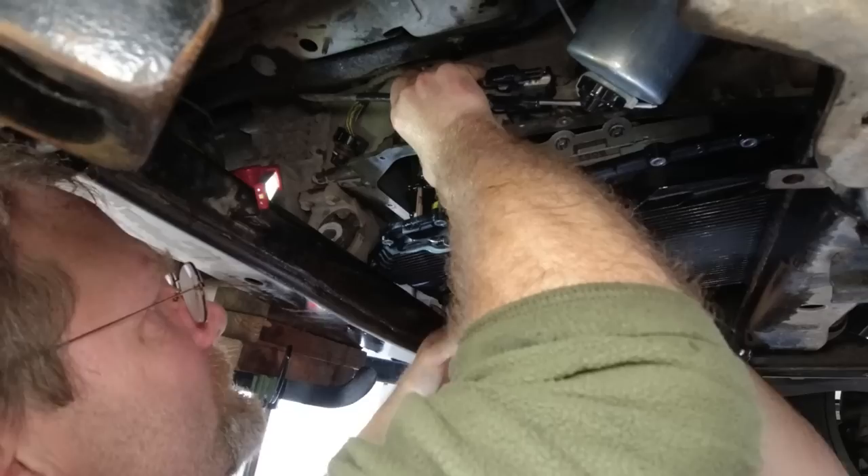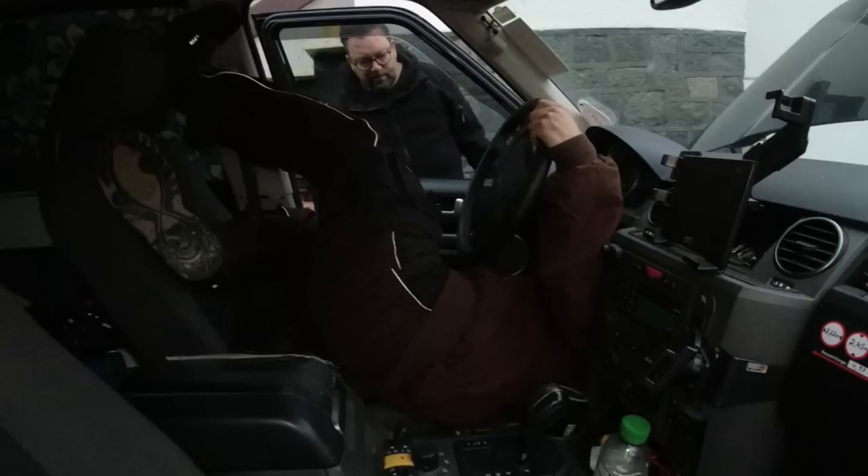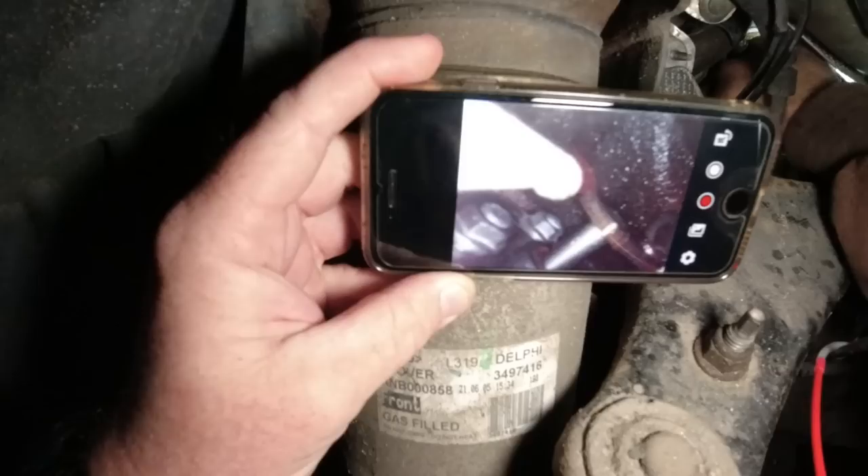Now you gotta get your finger in to hold the Mechatronic unit up. I'm stuck in with my fingers. You gotta get your finger out. Now, Christian is checking where the water is going. We got now both balls lubricated.